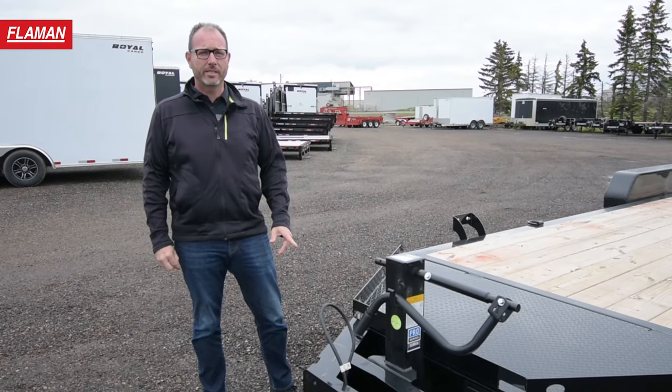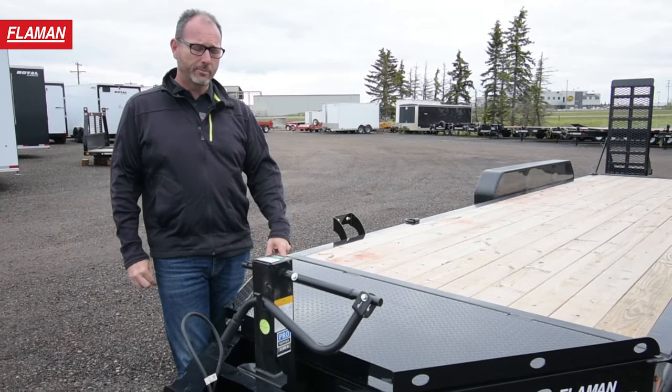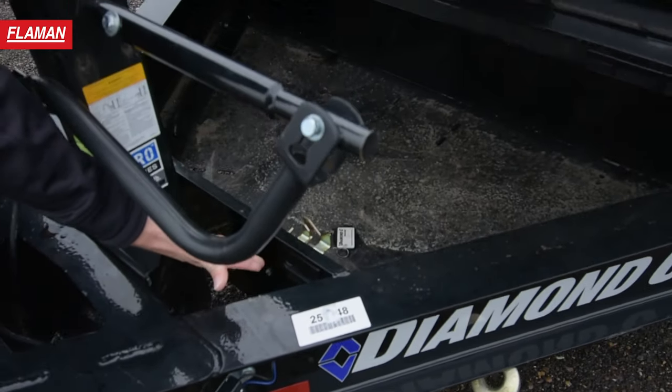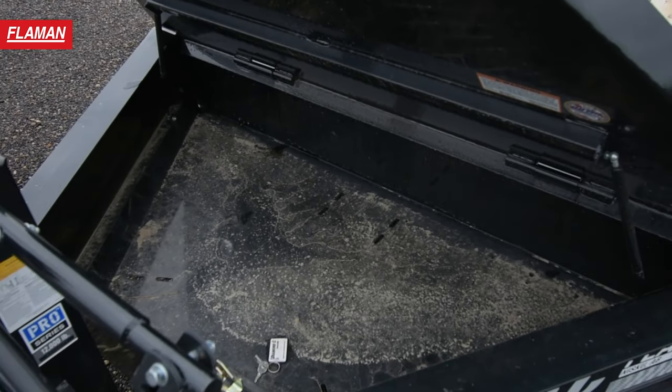One of the popular features on the Diamond C LPX is the heavy-duty tongue lid. Not only does it extend your deck space, it's also got a huge amount of storage — for chains, boomers, spare tire, whatever it is you need to keep locked up, safe, and dry.